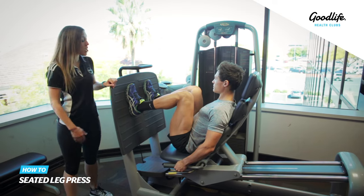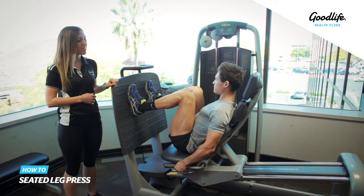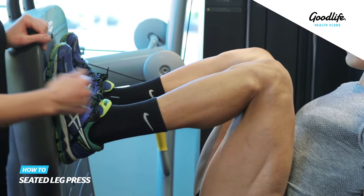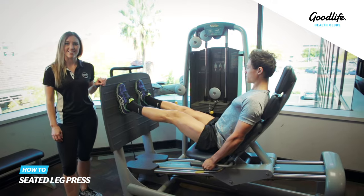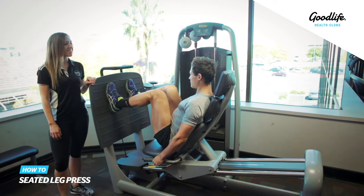Once you're in a nice comfortable position, you want to make sure that your feet are hip to shoulder width apart, and then you're simply going to push back in the seat. Bring your hips all the way back towards your feet and start again.